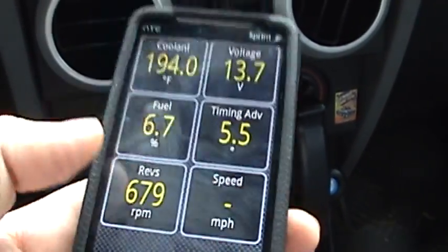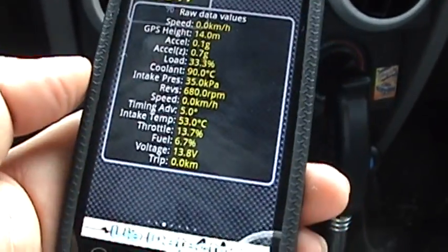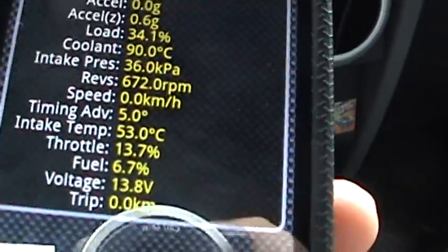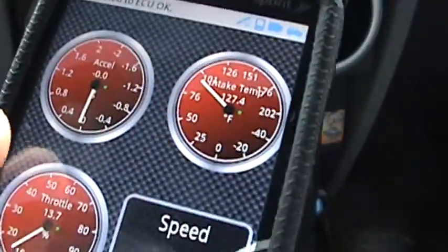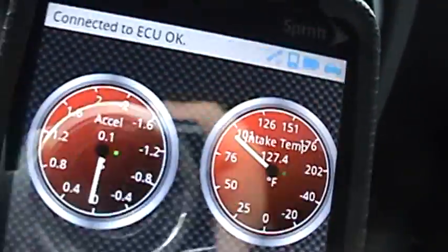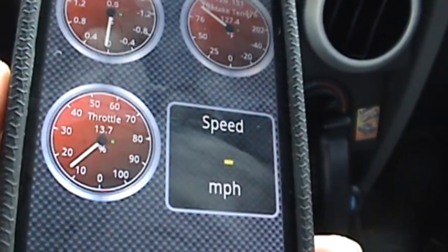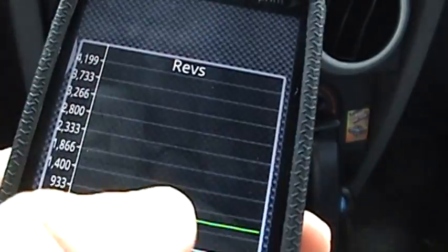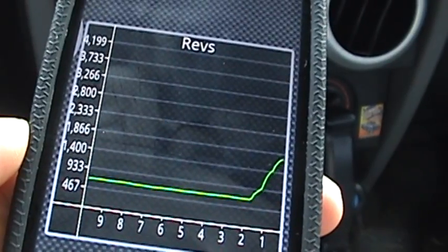If you've got any more questions or comments, send me a message. I'm going to go ahead and shut my Jeep off because it's running low on fuel so I need to get to a gas station. A couple cool features — sorry about the reflection on the screen but it's pretty bright out here, the sun is blazing. You can see the revs right there.